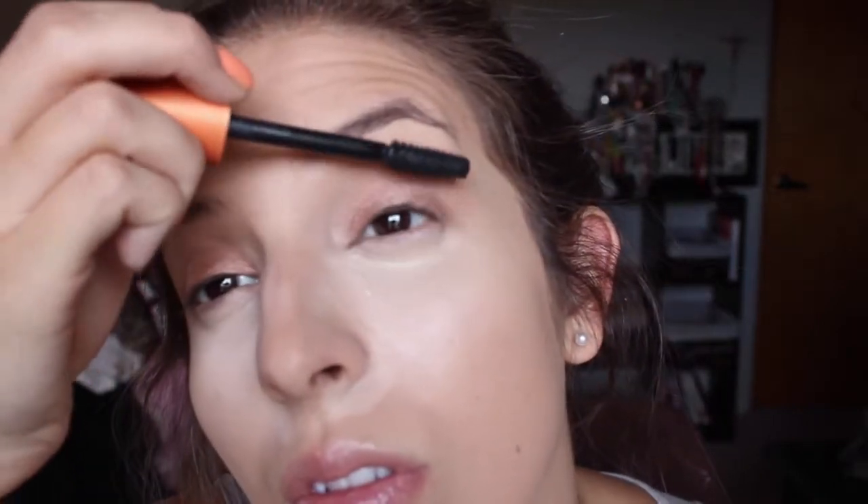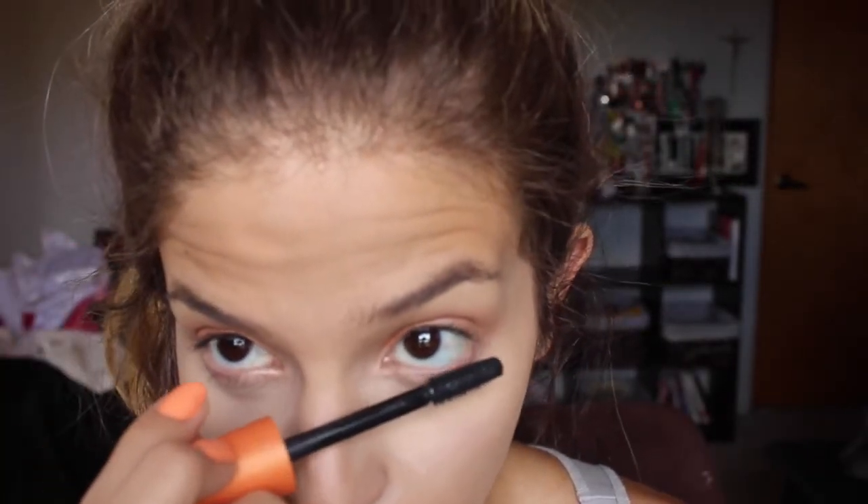Now I'm going to take a waterproof mascara and apply it to both top and bottom lashes. You could end there with your lashes, but I like to go in and use some falsies because it's me and I'm crazy.